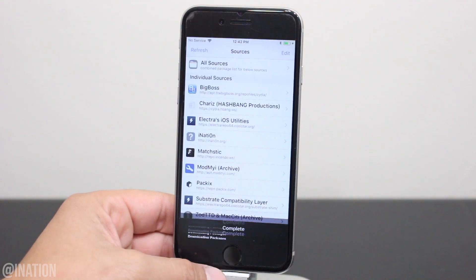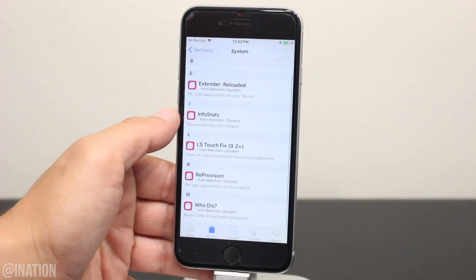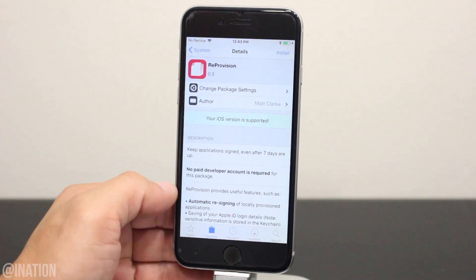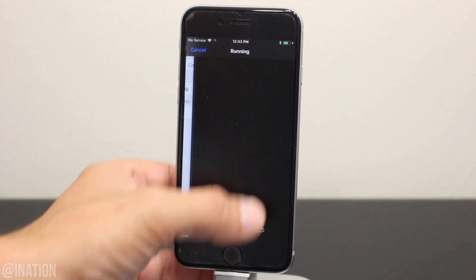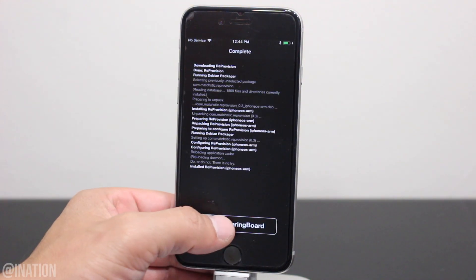Once it's done, tap Return to Cydia, go into the Repo, then System, scroll down, and you're going to select ReproVision. Tap Install, then Confirm, and give it some time to finish. Once it's done, tap Restart Springboard.